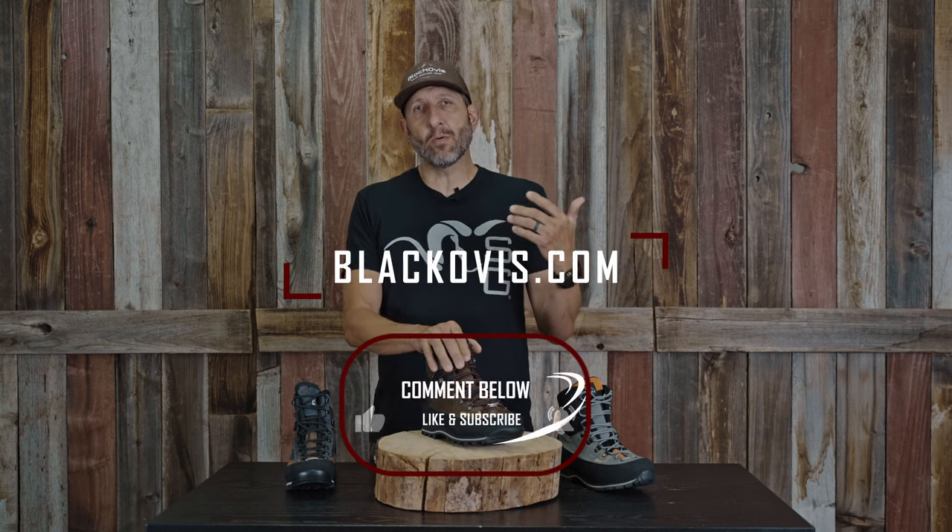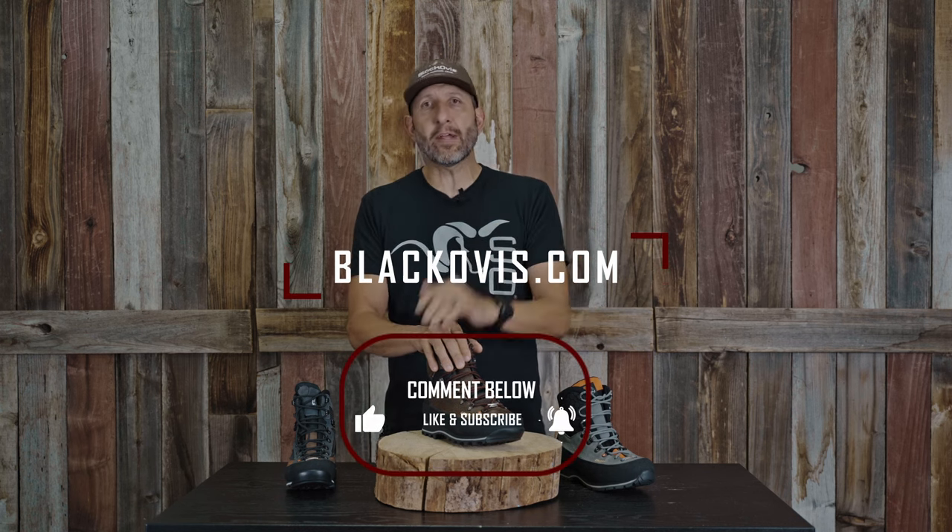Any questions about this boot or want to order one up, hit us up at Blackovis.com. Leave a comment below if you've got additional questions and we'll definitely get to answering those as soon as possible. Thanks so much, have a rad day.